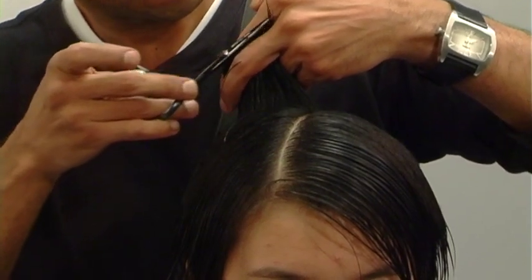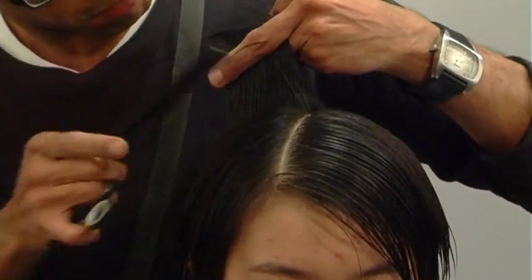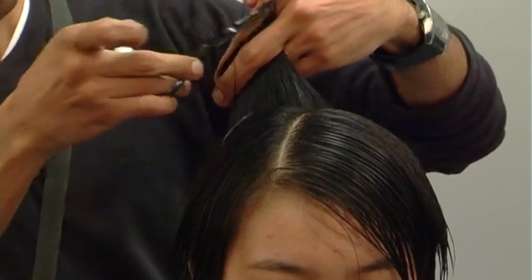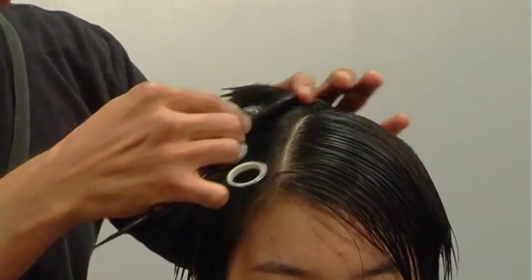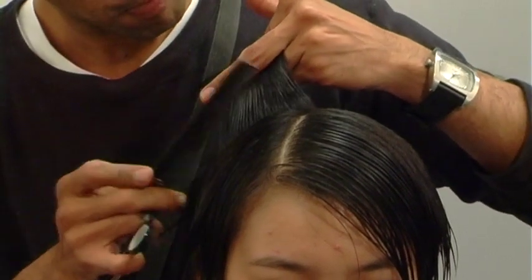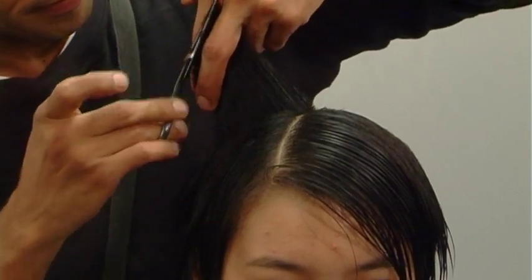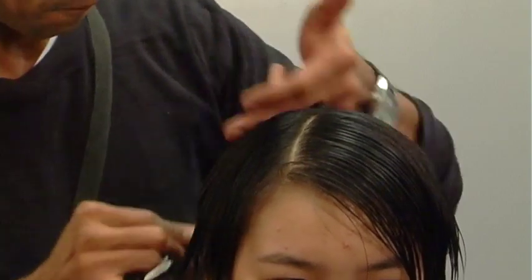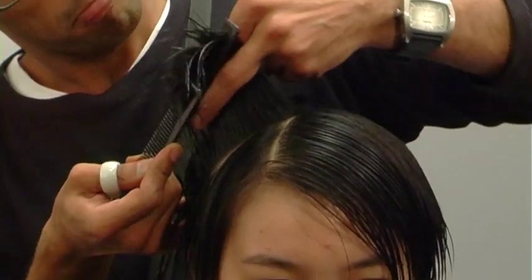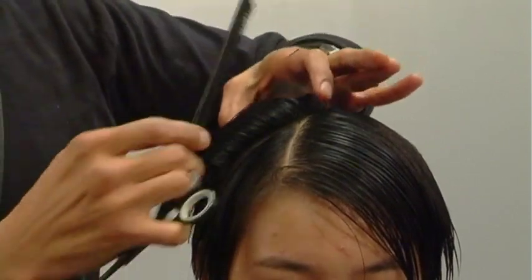Now we get to the top portion of the haircut. I'll take a piece of the back and sides as a guideline, over-direct the hair slightly back and straight out, incorporate my two guidelines, and cut my strong acute angle — my graduation through the top. When my sides and back are nailed, the top is just like the pudding on the pie. If everything prior was executed properly, this portion of the haircut flows like butter.